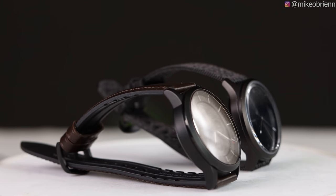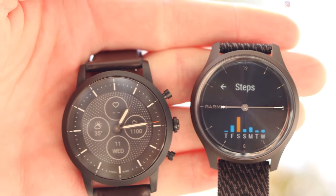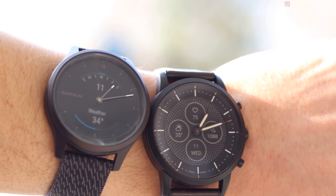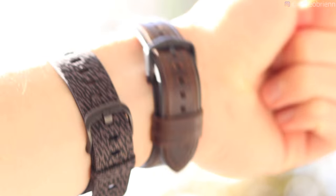Right here I have the Fossil HR hybrid watch and the Garmin Vivomove Style. I reviewed both of these individually, but in this video I want to break down the differences between the two to help you decide which one is the right one for you, because honestly they are very different in quite a few aspects.